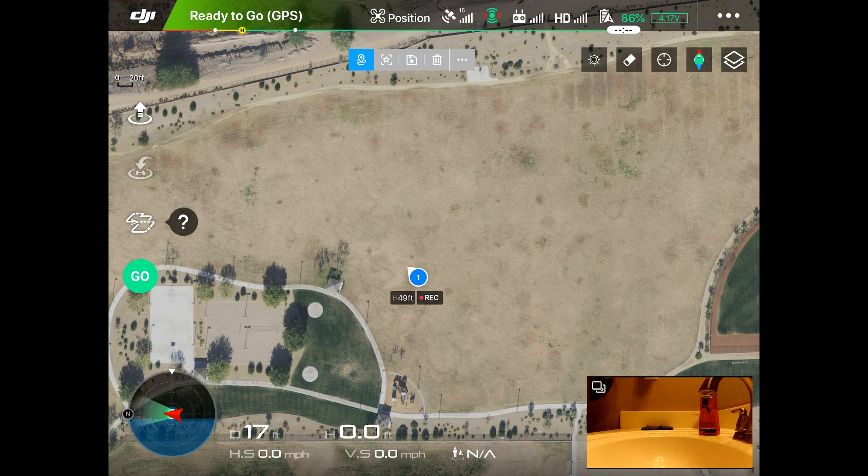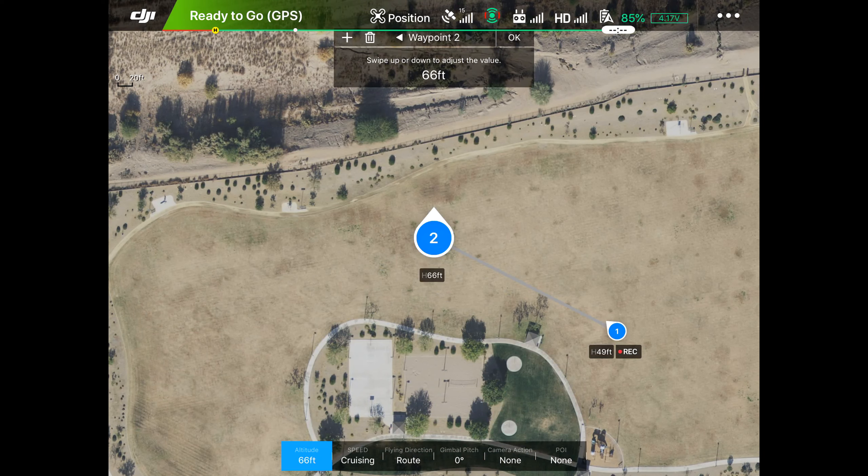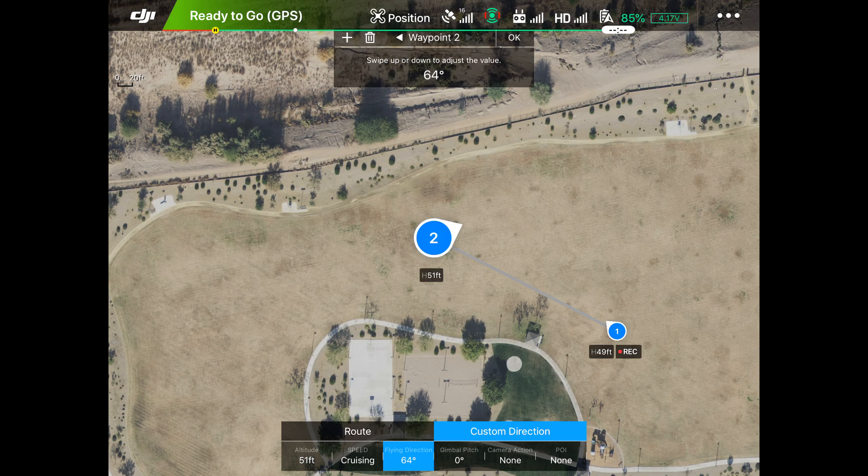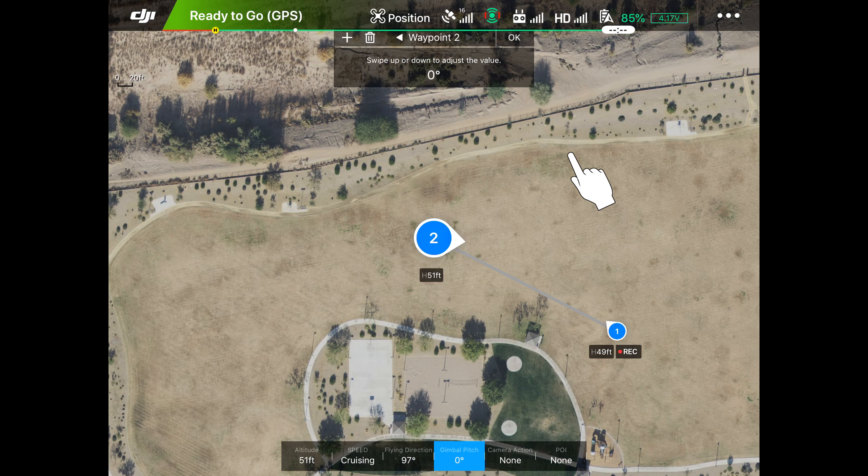We're going to set a waypoint to the left of where I'm sitting — tap right there. We want to change the altitude to 50 feet like the other one. For the flying direction, we want it to go back the other way, so we go to custom. The gimbal angle we're going to set at minus three — I'm changing this by moving my finger on the screen. Drag down to get it to minus three, then camera action none, point of interest none.